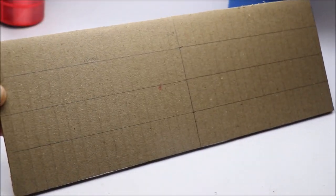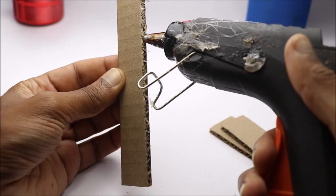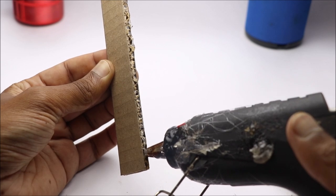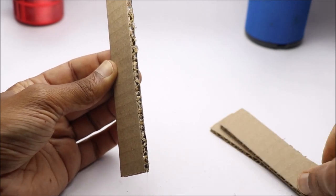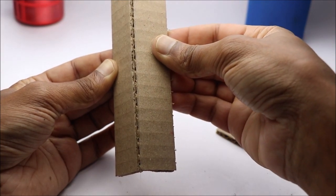I will use cardboard to build the tool structure. Use a decent amount of hot glue wherever necessary. You can place all the electronic components like I did in these steps.